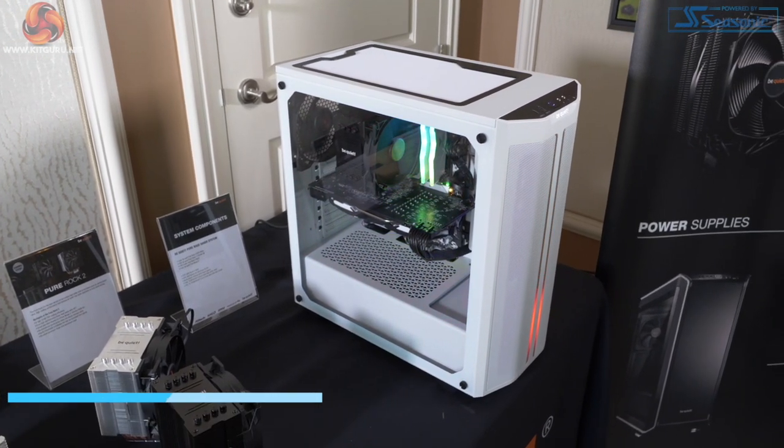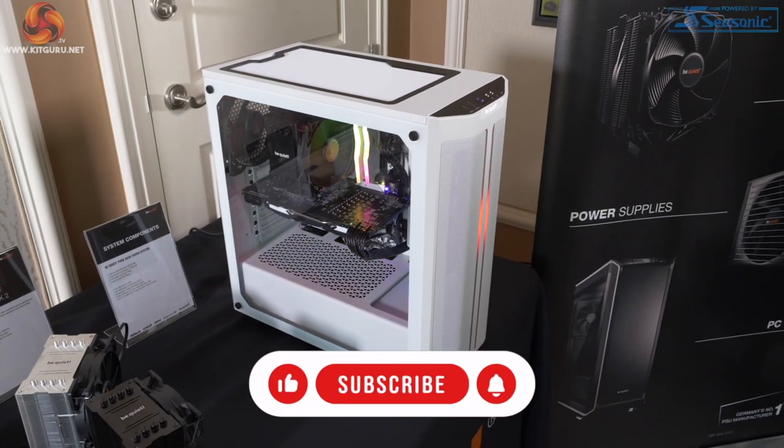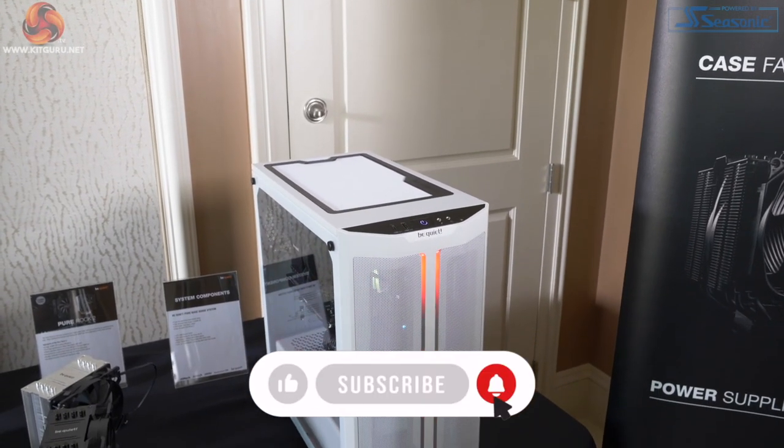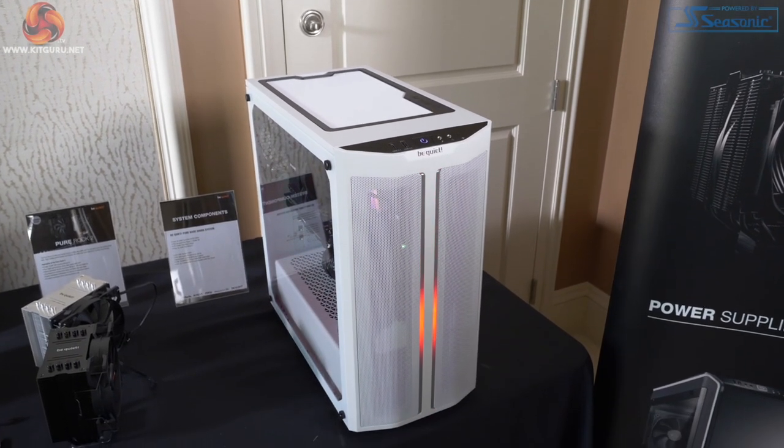I used the regular 500 in a build with Dave Alcock of AlphaCool and I enjoyed the case a great deal. This is an upgrade — basically it's been meshified. That's the short answer. It's also gained RGB in the front.